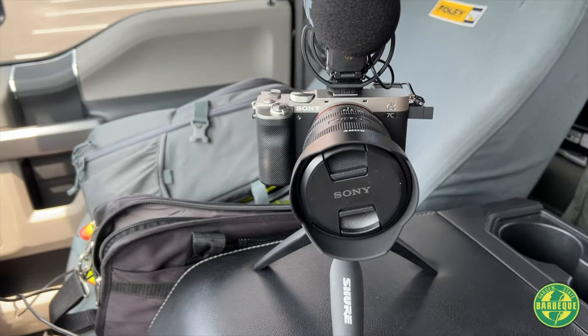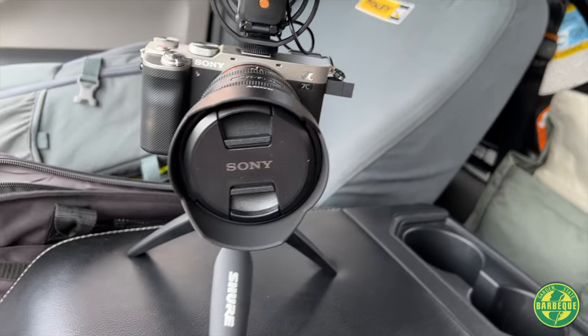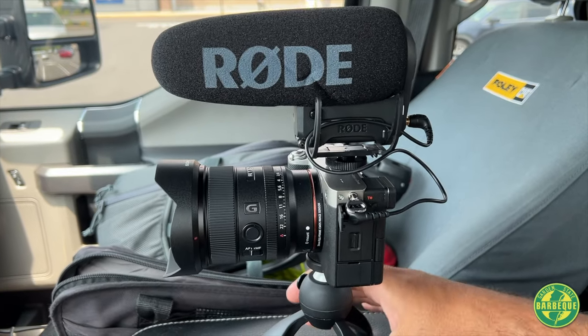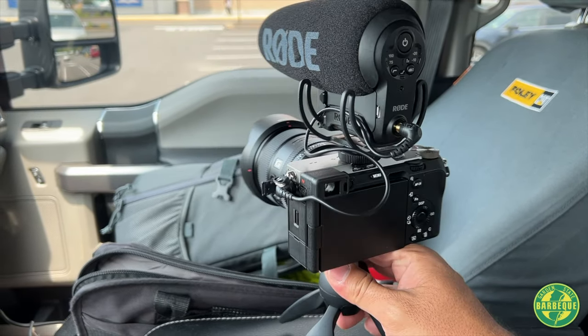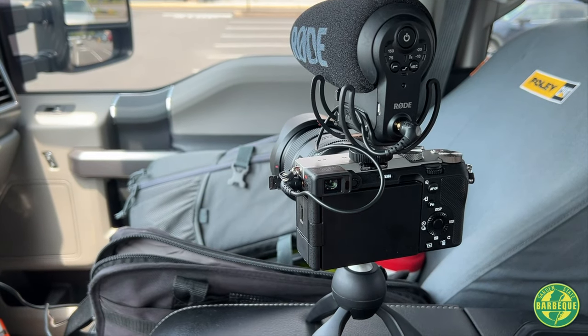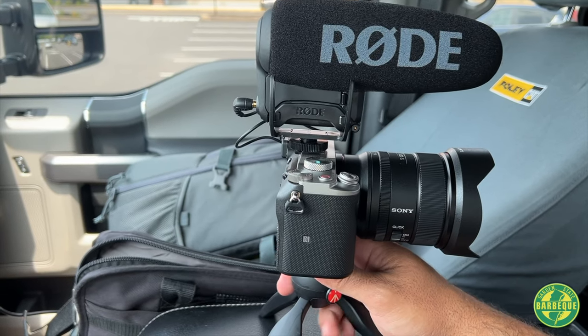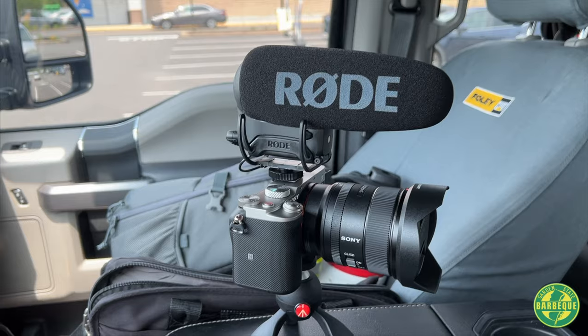Today's an exciting day because we got a new camera — check it out. Not the greatest showcase here in my messy work truck, but it's the Sony A7C full frame. It's an older camera, I know, and it's entry level. Let's hook it up and see what we look like on that versus my iPhone 13.